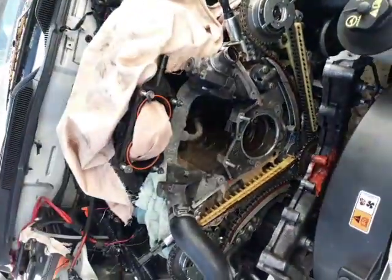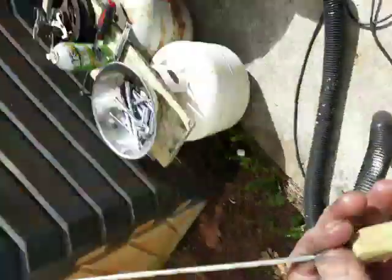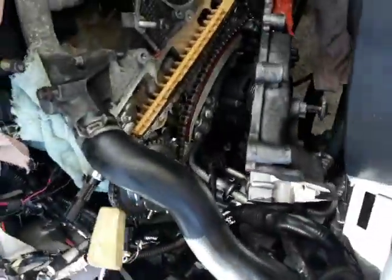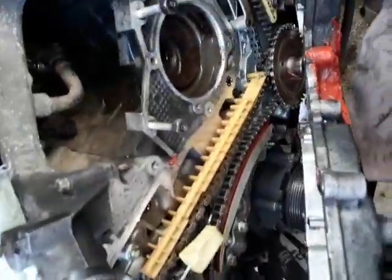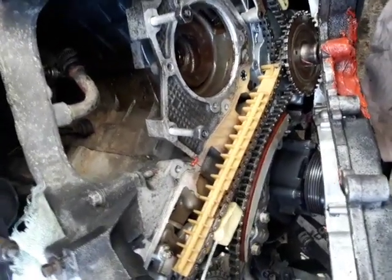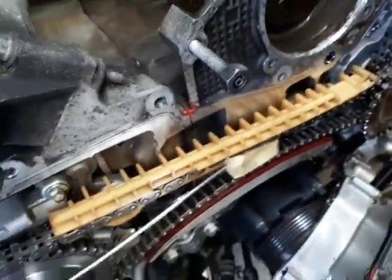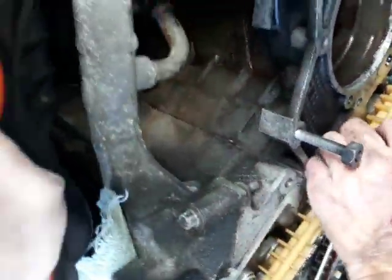I'll show you the wedge tool I was talking about. You've got to put the wedge tool in between the chain right here — watch. Drop the wedge tool in here, see it going in, between the chains. That holds the chain in place. Take your tool and jam it down in.